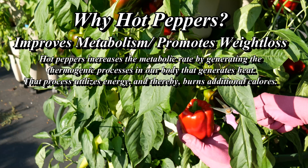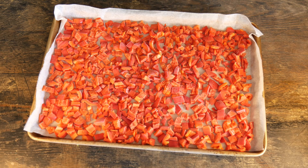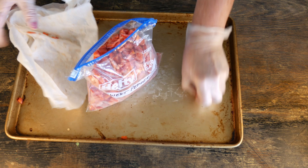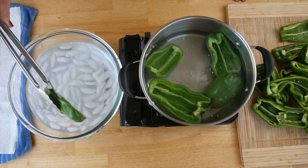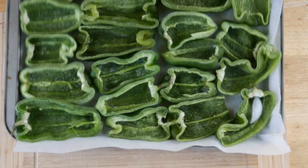One thing I love about growing peppers is they're very easy to preserve. I like to freeze them — here are just some bell peppers, but I also do this with jalapeño peppers. I'll chop them up, put them on a cookie sheet on some parchment paper, pop them in the freezer, and they'll be nice and loose in the bag. I always use freezer bags to help prevent freezer burn, then I can just drop them into dishes right out of the bag throughout the winter.